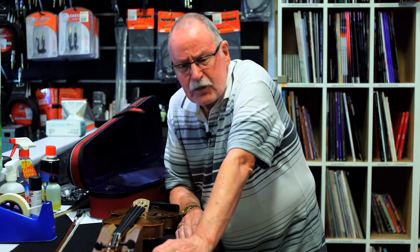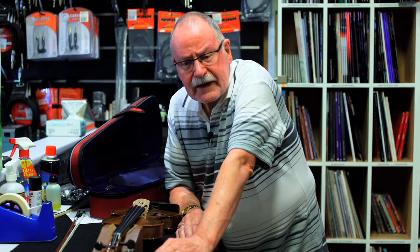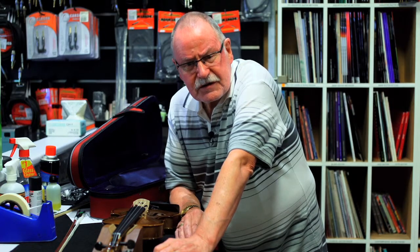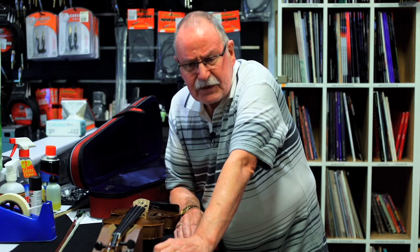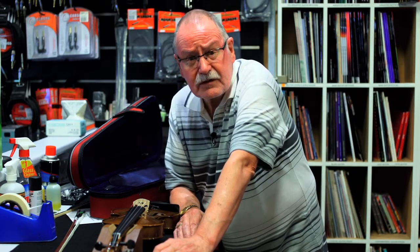I will just issue a little bit of a warning to people who buy on price alone. If you buy an eBay guitar, or you go to Aldi or Kmart and buy a cheap instrument, it's built to a price not a specification. It's important that you get something that is built to a specification, because it's a better result in the long run.